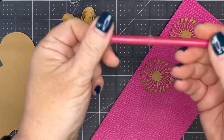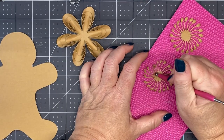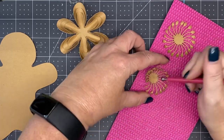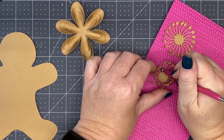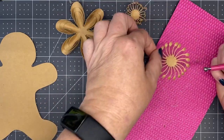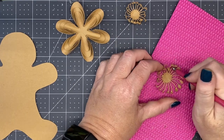Now we're going to take our metal ball stylus tool — we're going to use the second to smallest — and we're just going to pull each of those centers up towards the center, so just pull it towards you. Set it to the side and do exactly the same thing — just lifting those petals, curling them towards the center.